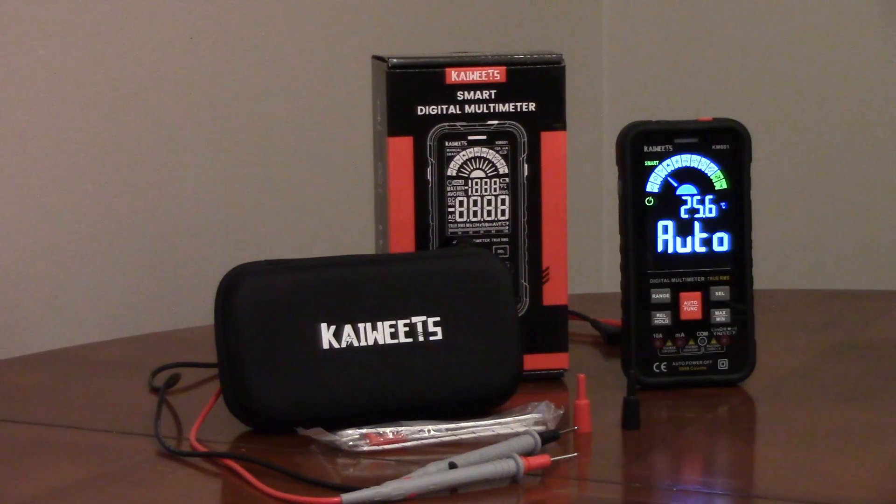The test leads have removable covers for the tips to help prevent shorting, and the tips have indents to hold against a wire. The multimeter comes with a thermocouple for checking temperature, and the display shows Fahrenheit or Celsius.